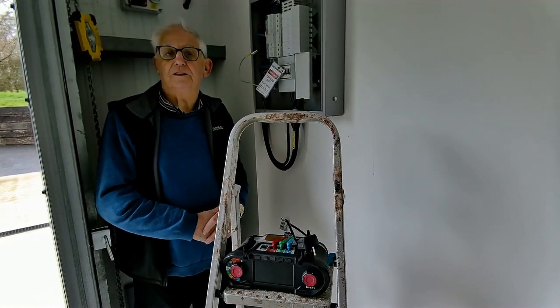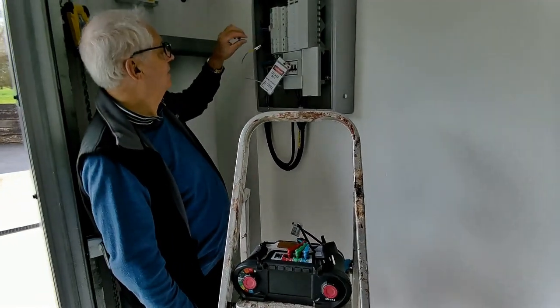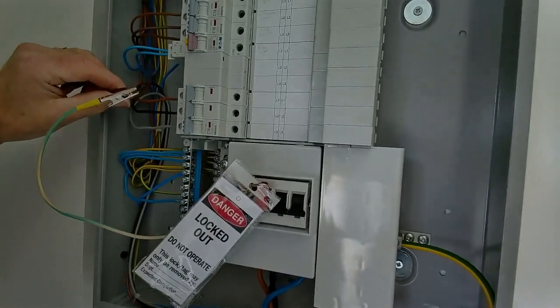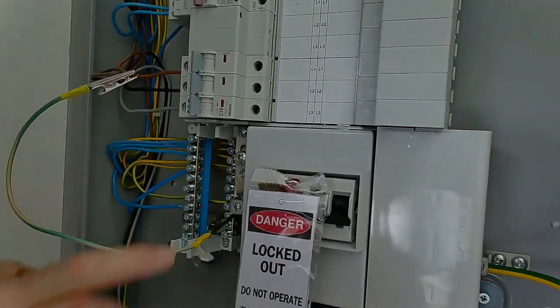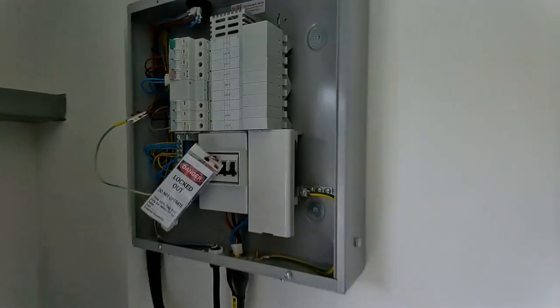So we need to just do a test on that. What I've done is I've disconnected the 2 line conductors from the RCBO here, and with a little jump lead, I've connected to the earthing terminal on the board.